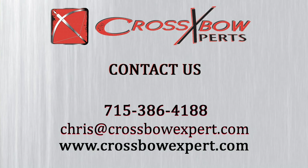So a lot of really cool accessories from Excalibur in 2017. You can find them all at CrossbowExpert.com.